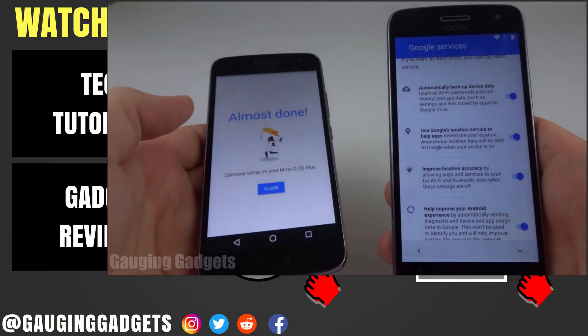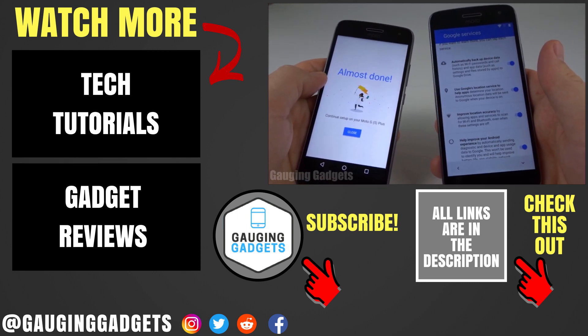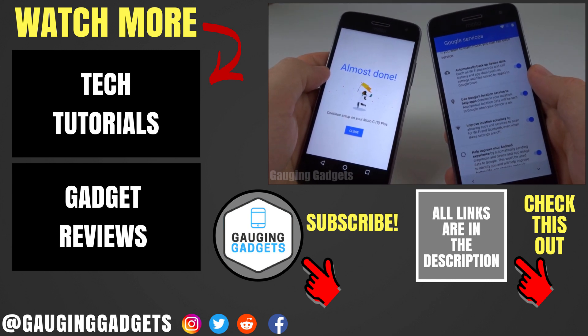I recommend keeping the data on your old phone just until you're sure everything was backed up correctly, in case something went wrong. And once you're sure, you can go ahead and get rid of your old phone. That's how you use the Google Settings app to copy data from an old phone over to your new phone. If you have any questions, leave a comment below — I'll get back to you as soon as I can. If you'd like to see more Android tutorial videos, check the link in the description. If this video helped you, give it a thumbs up, and please consider subscribing to my channel, Gauging Gadgets, for more gadget reviews and tech tutorials. Thank you so much for watching.